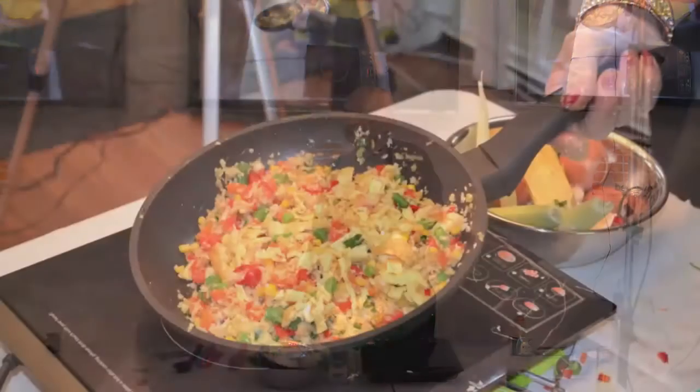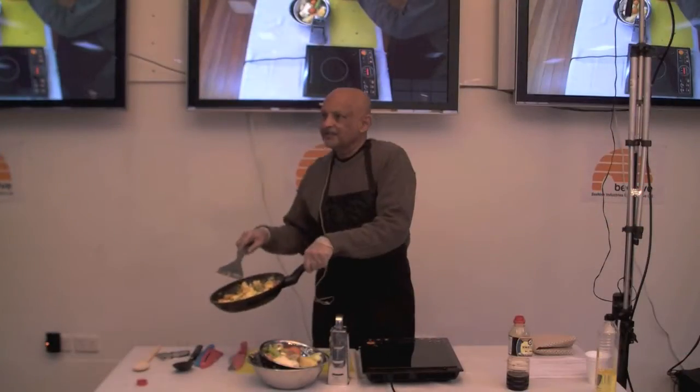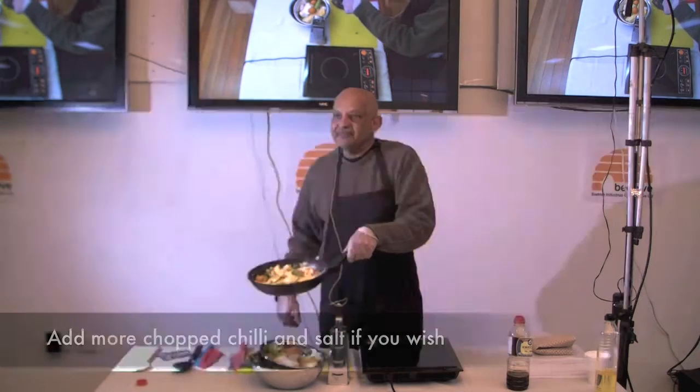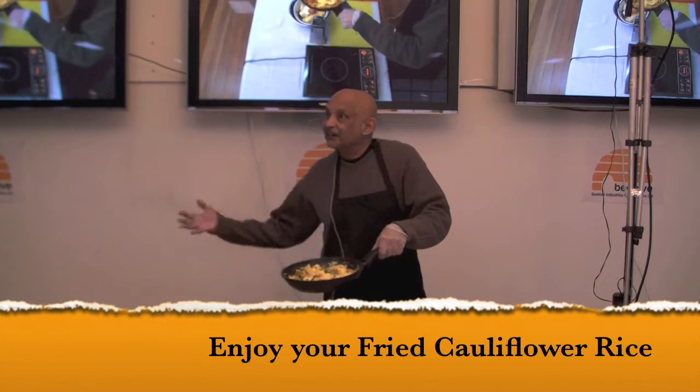That's how it should look like — just top it up with the egg. You can add as much salt or chilli as you want. And that's your cauliflower fried rice. Very easy. Very healthy.